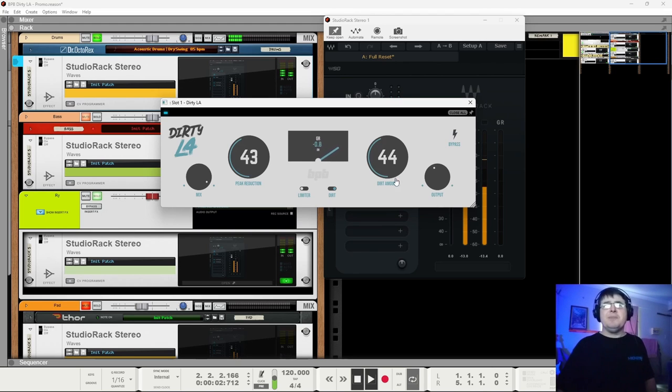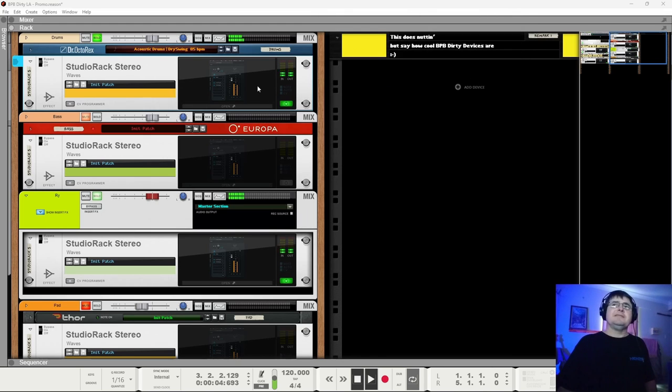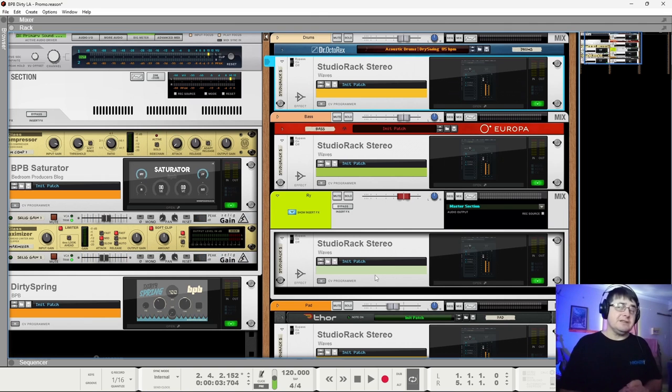Just adding that little bit of jump there is giving us exactly what we hoped for. Really, really sweet device. I liked it straight away, which to me is great. And I'm starting to develop a real liking overall for Bedroom Producer Blog's Dirty series, which makes me somewhat intrigued to see if they can give us a nice dirty modulating delay. Maybe we'll give them some ideas. Benedict for Higher Hertz — have a great day.